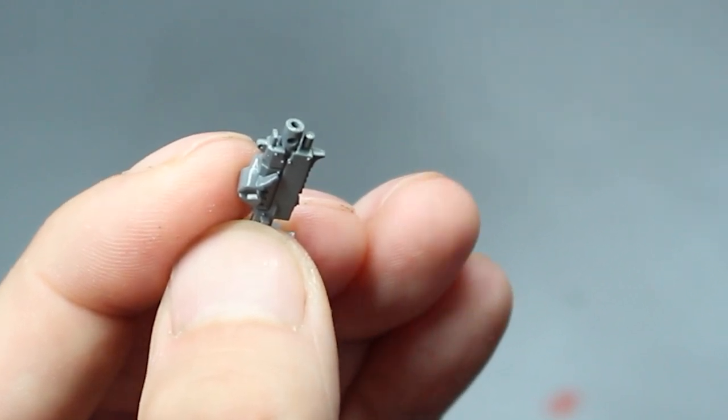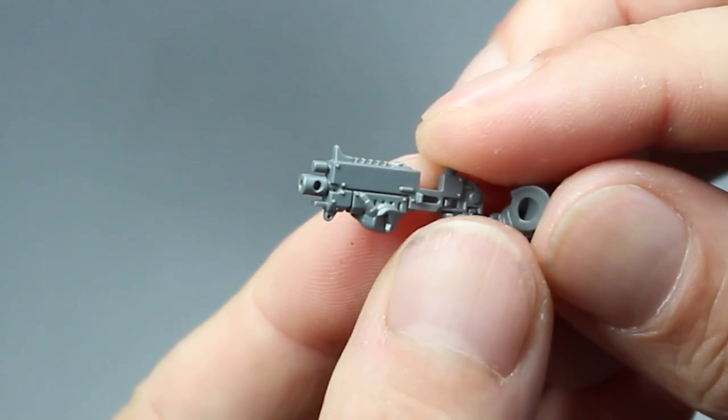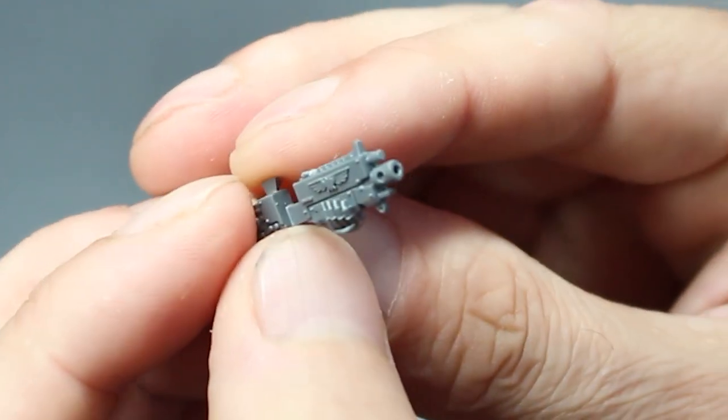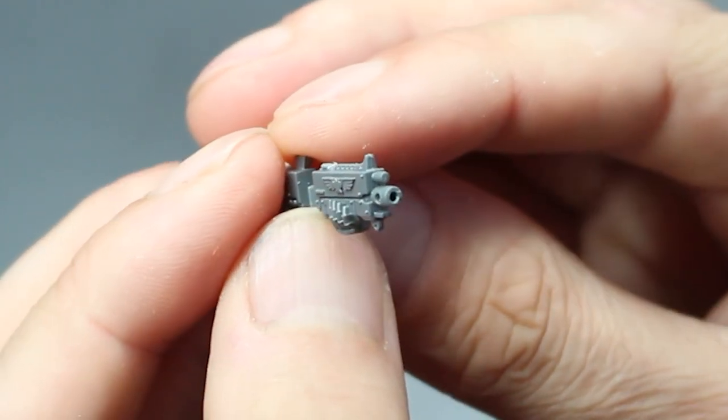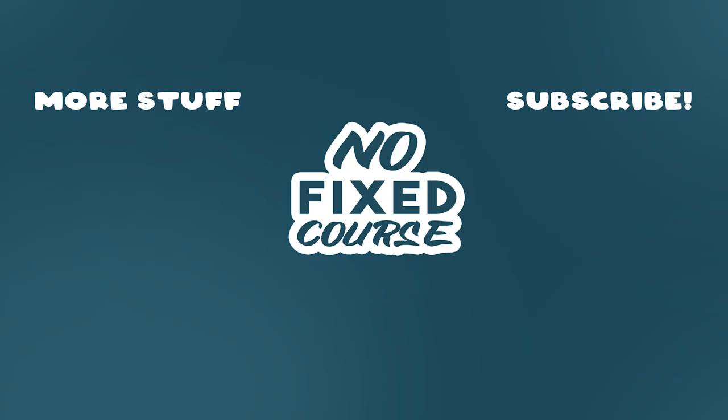So there we go, that's it. Thank you ever so much for watching. Please don't forget to like, subscribe, and follow along with more tutorials, tips, tricks and whatnot. We'll see you next time — bye bye.